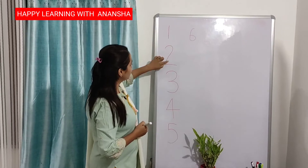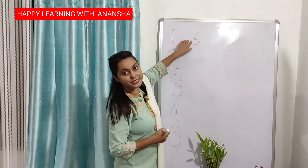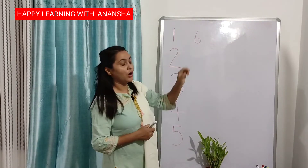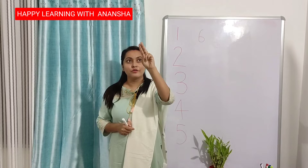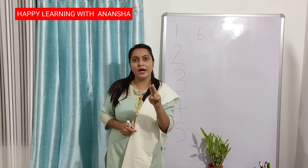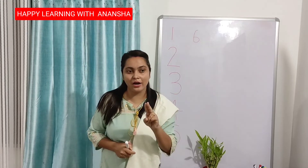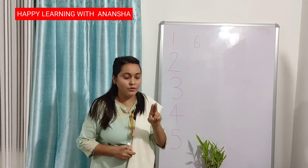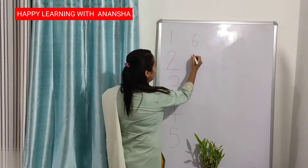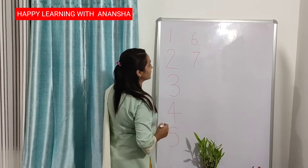Number 7. 1, 2, 3, 4, 5, 6 — after 6, number 7. Again put your finger up like this. Forward sliding down — number 7. Forward sliding down. Repeat after me everyone — forward sliding down, number 7. Forward sliding down. This is number 7.